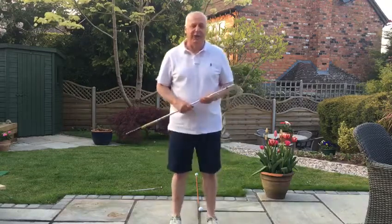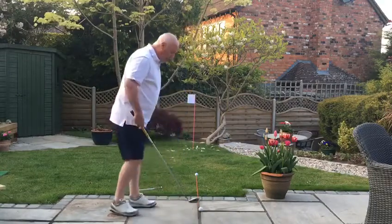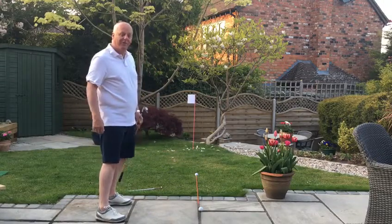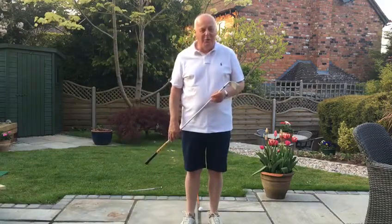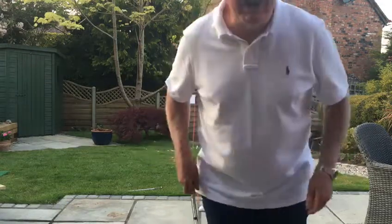So always aim the club first with your feet together, grip the club second, and thirdly always then place your feet apart. I hope that's of some help to you. Probably a little bit of practice in the garden at that routine will help a lot. Thanks very much and stay safe.